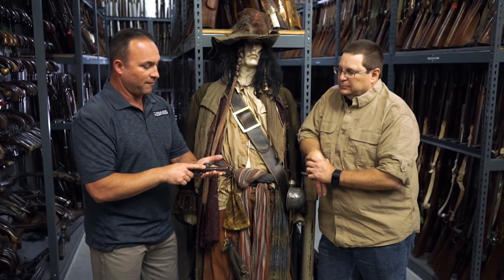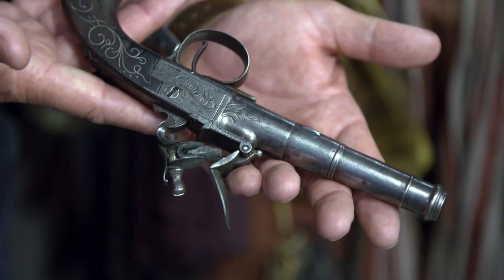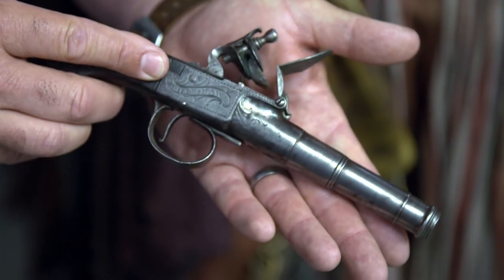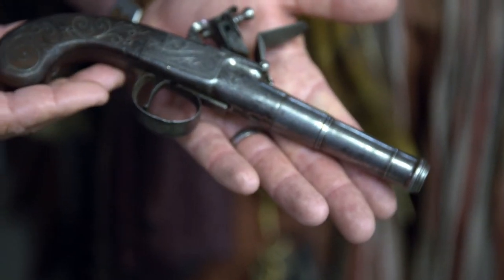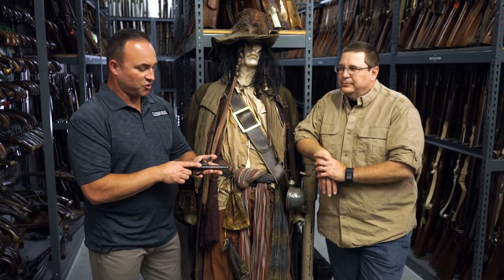I know they probably weren't too worried about velocity when you have a 50 caliber projectile, but the level of detail and the way that these things are tended to and put together is just amazing. The work you guys do is just unbelievable. Thank you. Larry, thank you very much for showing us the hero guns from Pirates of the Caribbean.